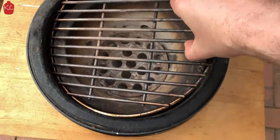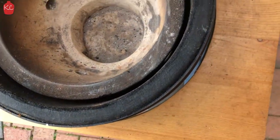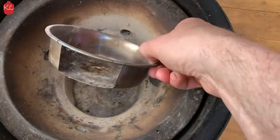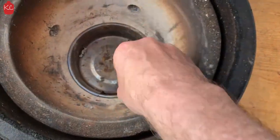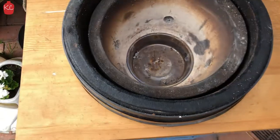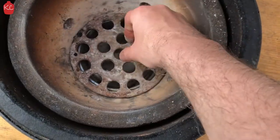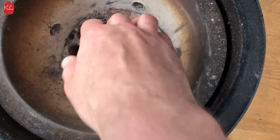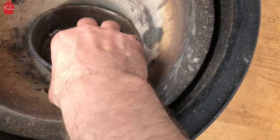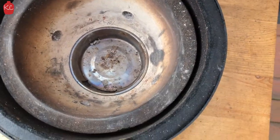Another little modification: putting in a little ash basket. This is like a standard little dog bowl. If you get one that fits, you can just cut out a notch. That will allow you to clear up really easily — knock your ash through, take this out, empty it in the bin, back in, ready to cook. Nice little addition.